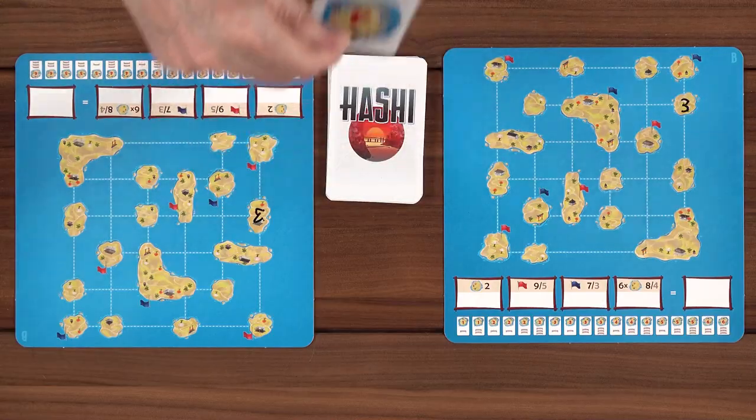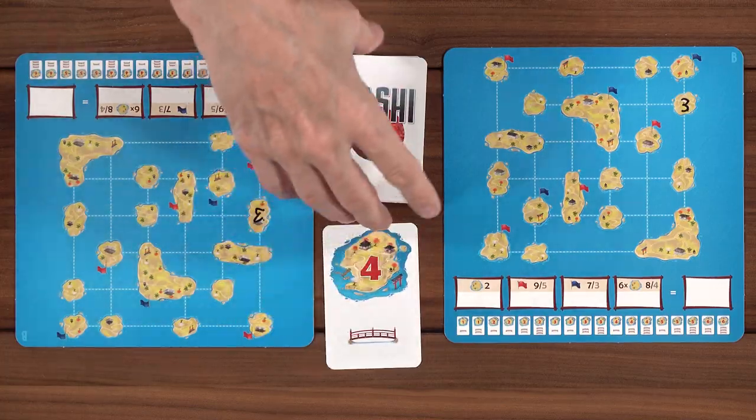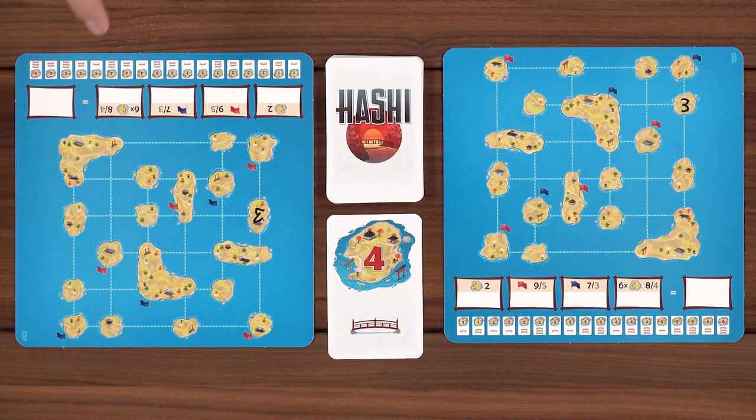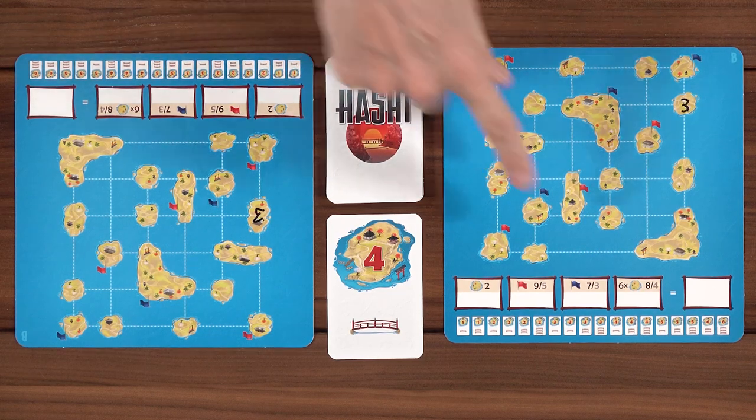Then we flip over a card. You have two phases of the card: phase A and phase B. Phase A, you take that number and place it on an island. Because this is the beginning of the game, we will place it on any island that does not have a flag. Then phase B is you draw however many bridges there are on the card — you must draw all of the bridges that are shown, up to three.